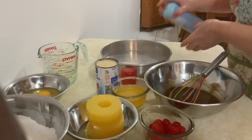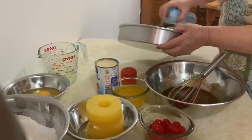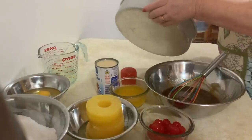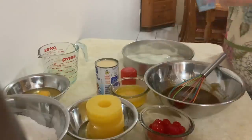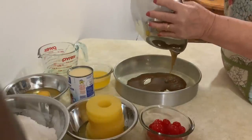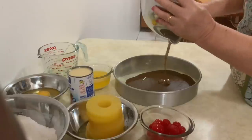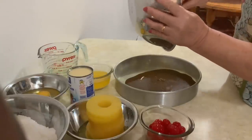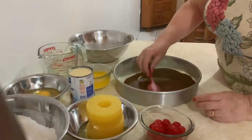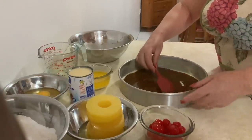Na forma, vou usar o spray. É o mesmo spray que uso nas formas de cupcake. Agora vou pôr a calda aqui no fundo da forma e espalha-se muito bem, até cobrir o fundo da forma.